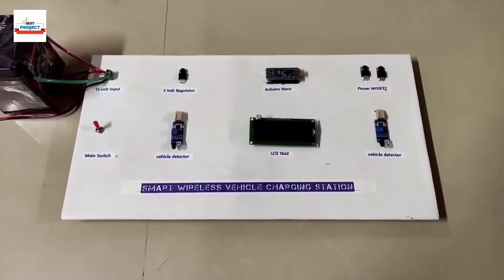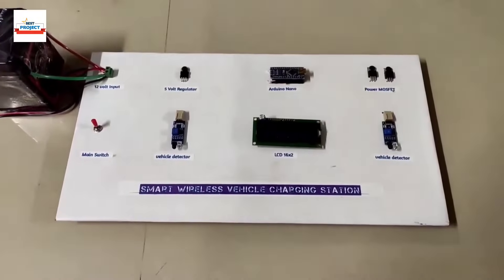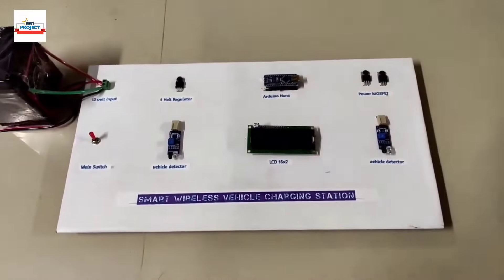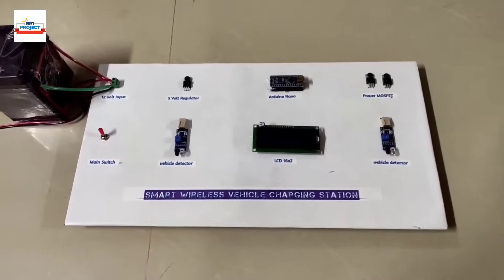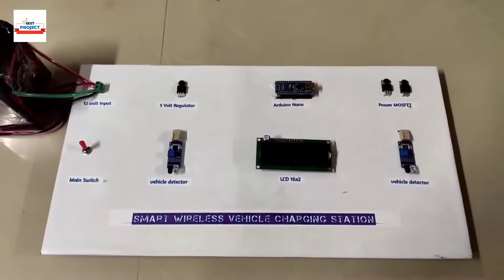Welcome to our YouTube channel. I am Alexis and with me is Professor Mojishik. Today we will see a new hardware setup: a Solar Powered Vehicle Wireless Charging Station. The hardware model is visible on your screen.